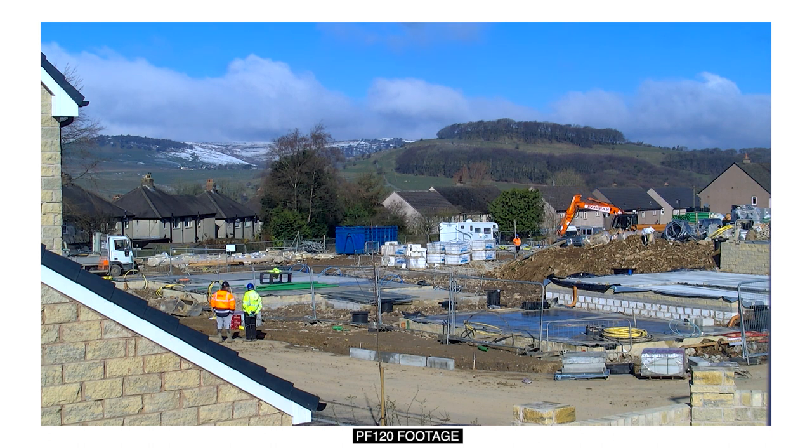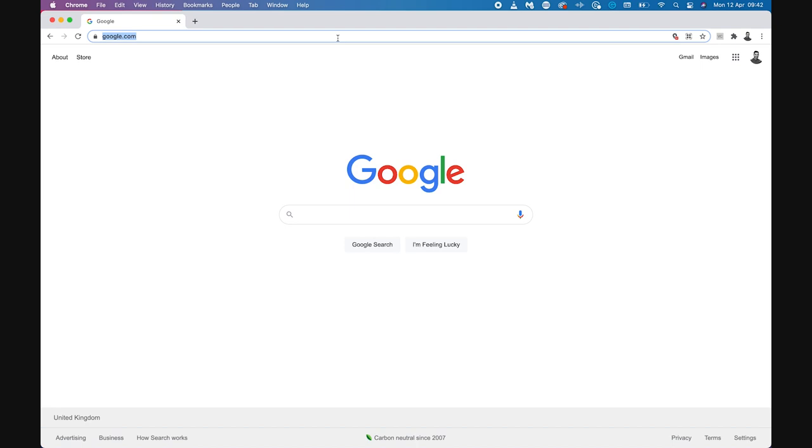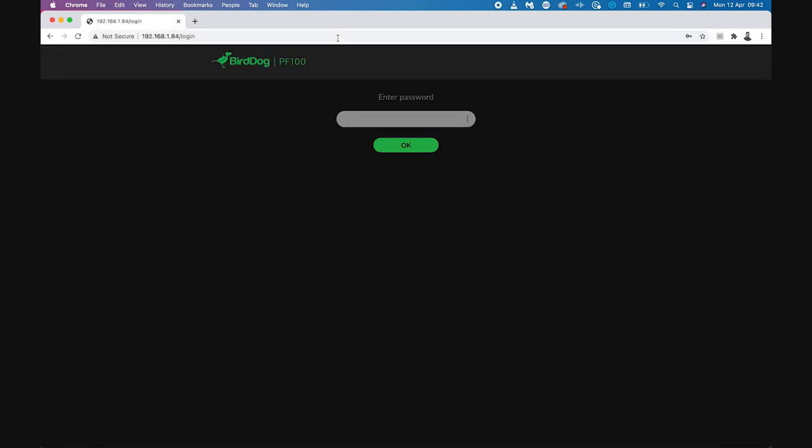Let's get this camera booted up so we can look at the live video feed and jump into the menu system. If you haven't done that before, it's as simple as getting this on your local network, opening a web browser on a computer on that same network, and typing in the IP address. If you have used a BirdDog camera before, this GUI will look familiar, and if you haven't, here's a very quick general run through.